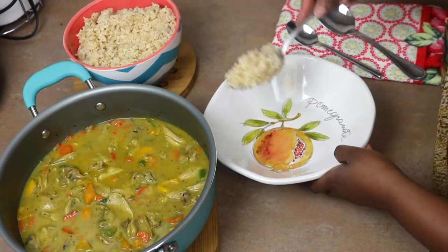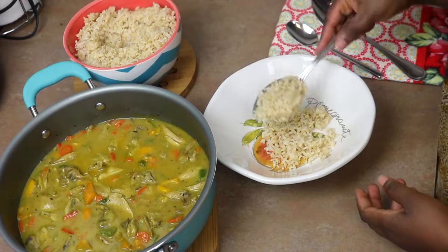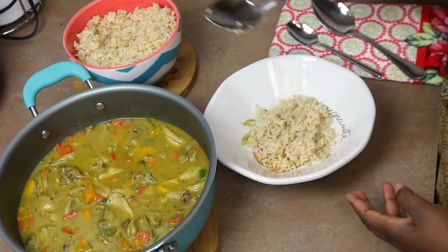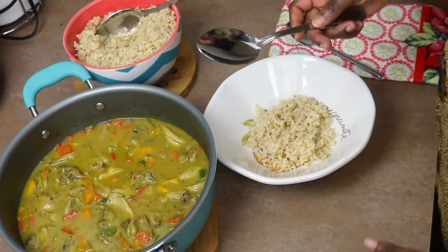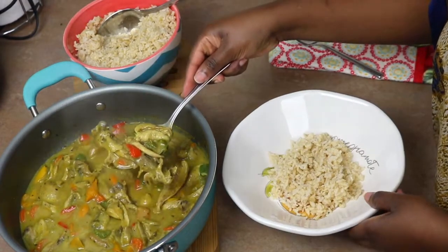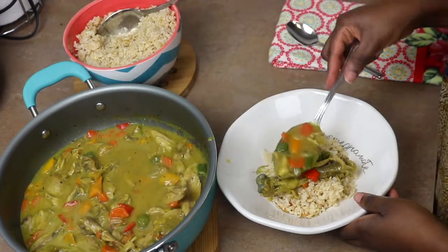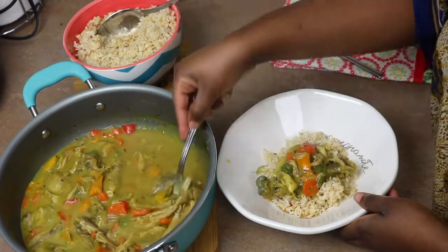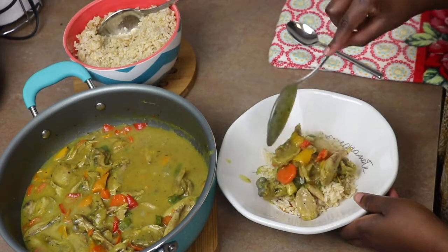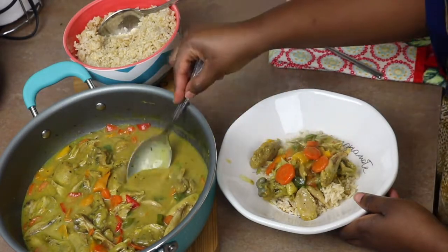You can serve your curry sauce with rice — brown rice, long grain rice, jasmine rice, whatever you like. If you're going low-carb, you can serve it with cauliflower rice, broccoli rice, or even potatoes. Do whatever works for you! I'm eating mine with some brown rice — I can't wait to dig in.